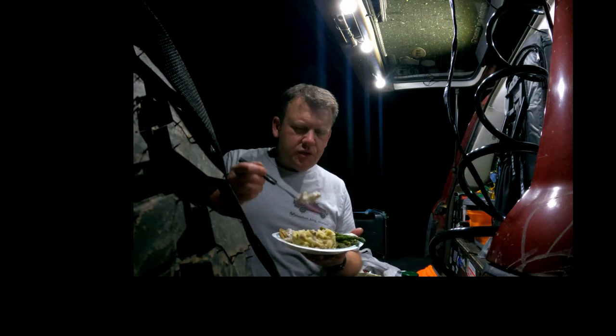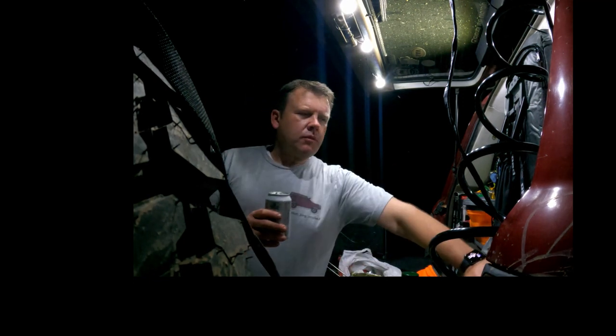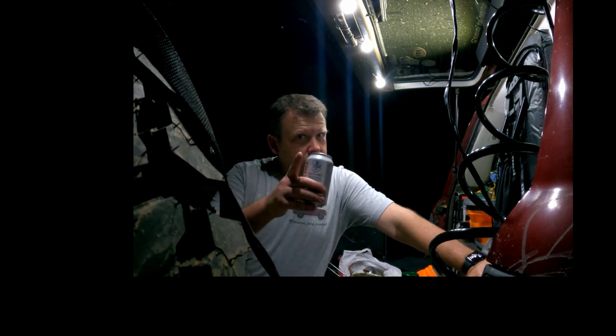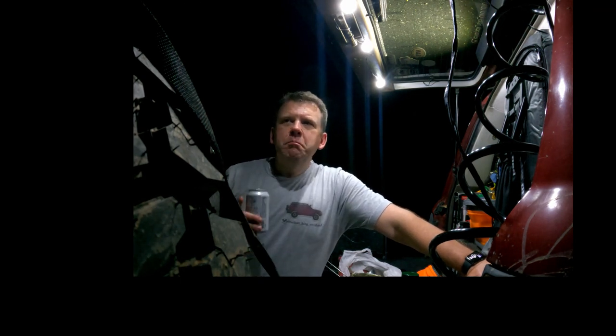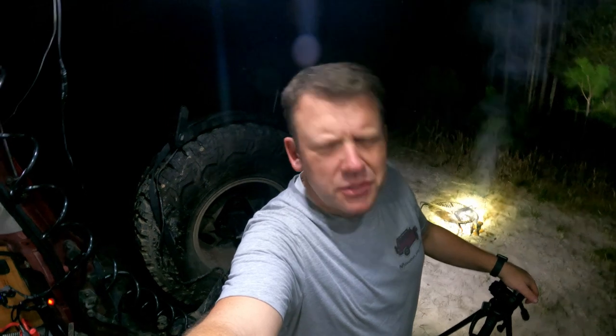I'm doing two other things with this barramundi: I'm going to make some elevated fish tacos — no joke — and I'm also going to make fish and chips with the barramundi. I think it'll be perfect for that. Hey, one last thing — if you like what I'm doing and you haven't already subscribed to my channel, please do it. Give me a thumbs up and subscribe so you can see other things that I come out with. I appreciate your support and all the conversations I've had with people from Australia. I've got a lot of other things coming your way — thank you very much.